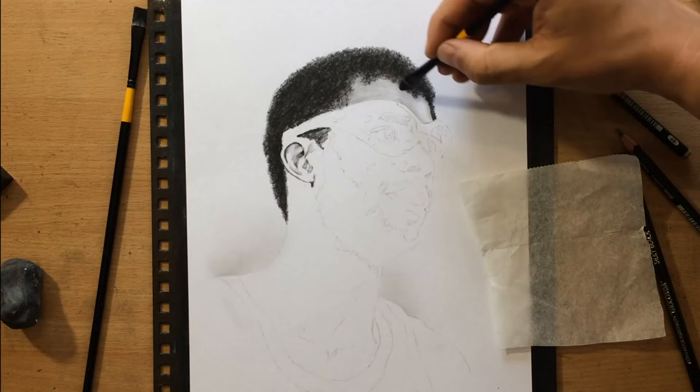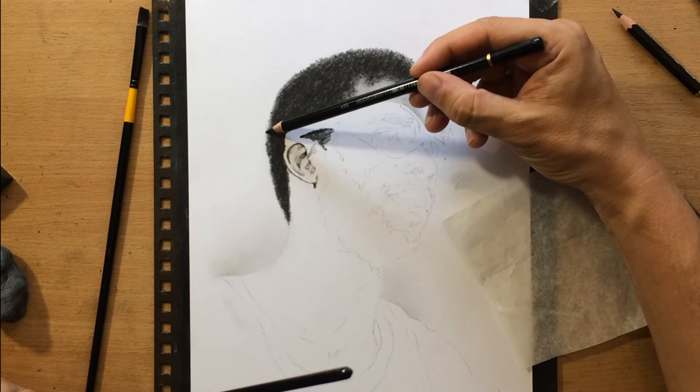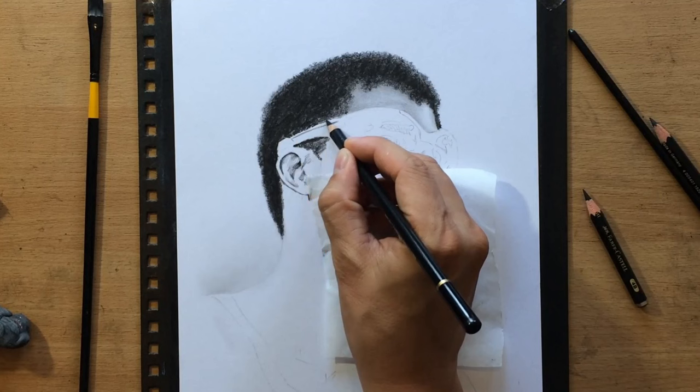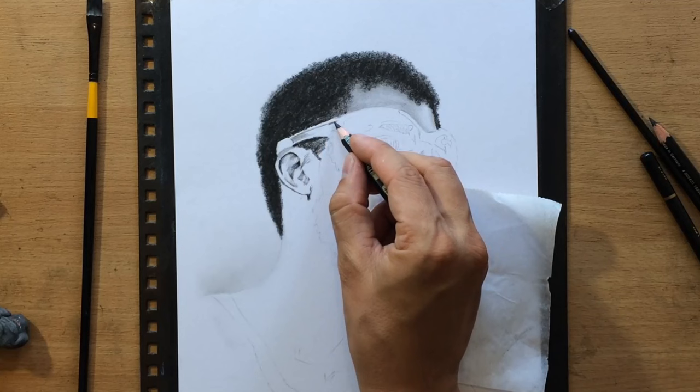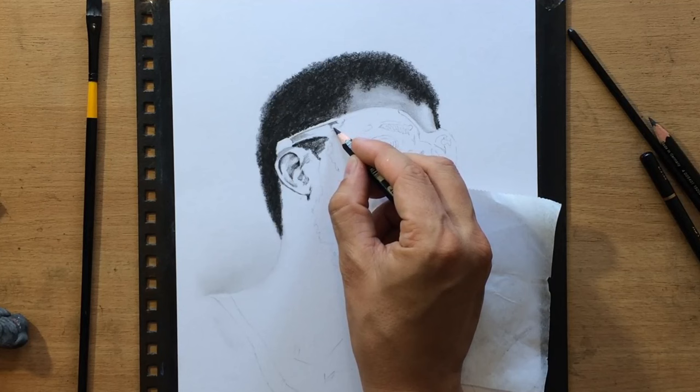They tend to work a bit better because they're not that dissimilar to the charcoal pencils I'm using in combination with them. I'm doing a little bit more work around the edges to make the hair look more natural, and now I'm going to put in a little bit more work on the ear and around the ear and start working on the glasses and the eye socket area.